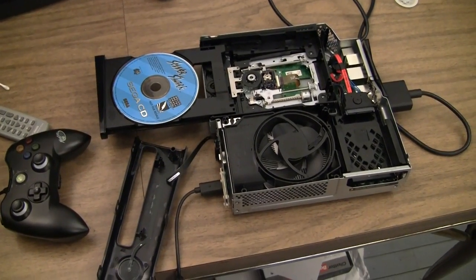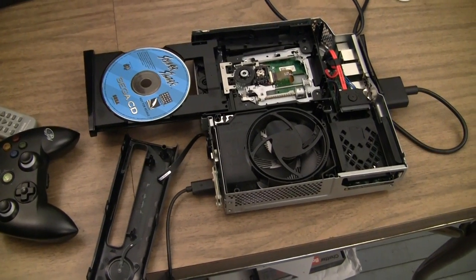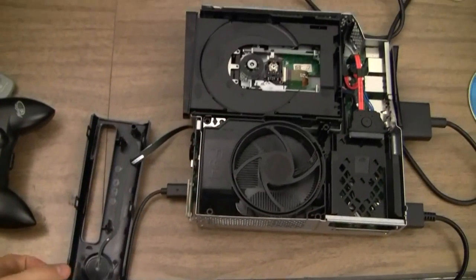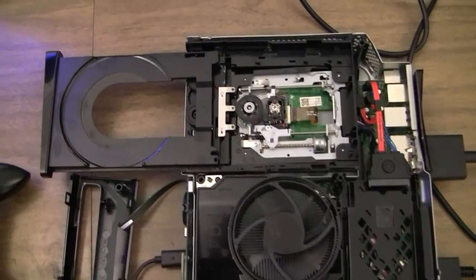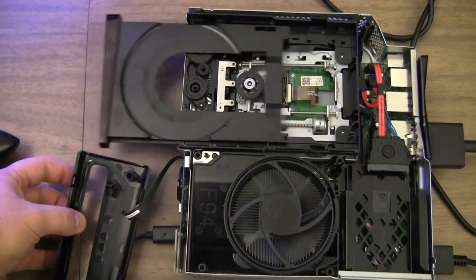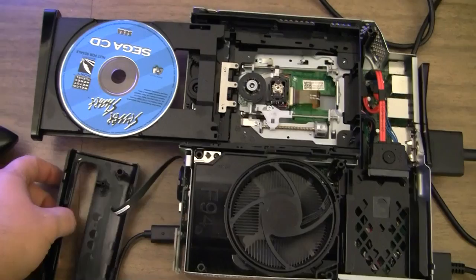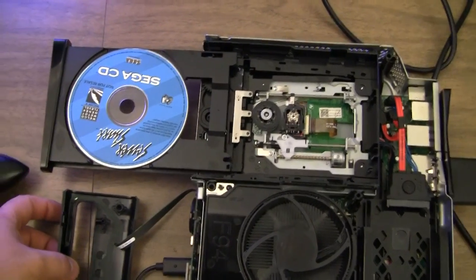I'm not going to tell you how to take apart your 360 — there are plenty of videos already on YouTube on how to do that. It's really not that hard, it just takes a little time, patience, and the right tools. Here it is in test mode. If I turn it on, it's not attempting to spin, the laser is not coming on, it's not doing anything. If I put a CD in — it's a Sega CD Sewer Shark — you'll see it do the same thing. It doesn't spin, the laser doesn't come on, it just spits it right back out.